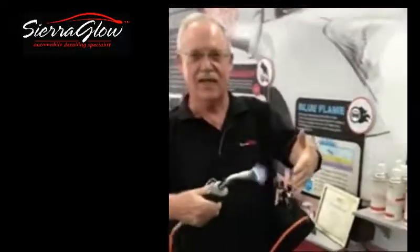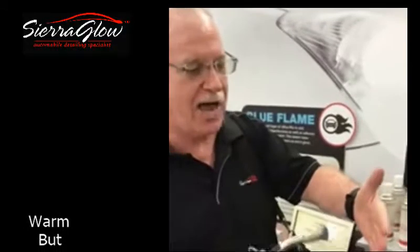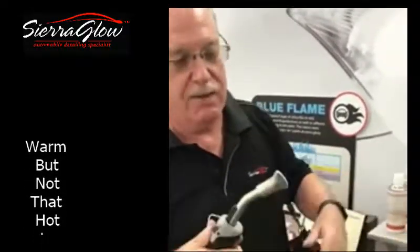This is the Blue Flame Calibrator. It's warm, but it won't burn you. It's not going to burn your car. A lot of people think it'll burn your car. I can hold my hand here — it's not going to burn, but it's hot.